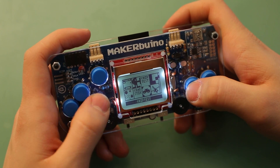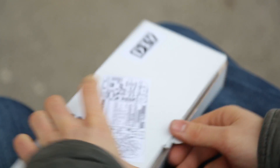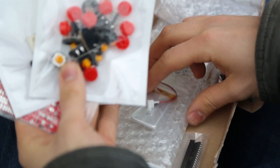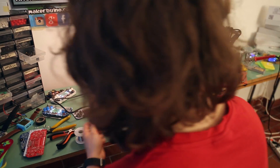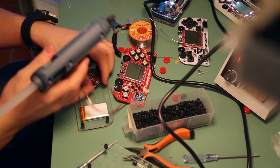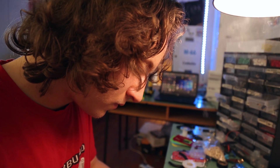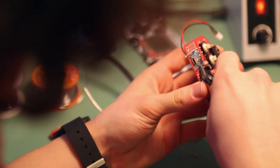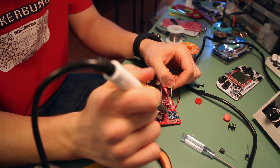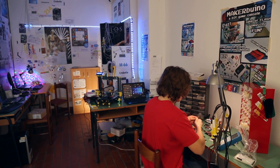Maker Buino is a do-it-yourself retro gaming device. It comes in a kit form. You get a box with all the electronic components necessary for building your own Gameboy-like game console. The only thing you need are some basic tools and an interest in technology. You build the device by following a detailed online build guide, improve your soldering skills and learn something new about electronics along the way.